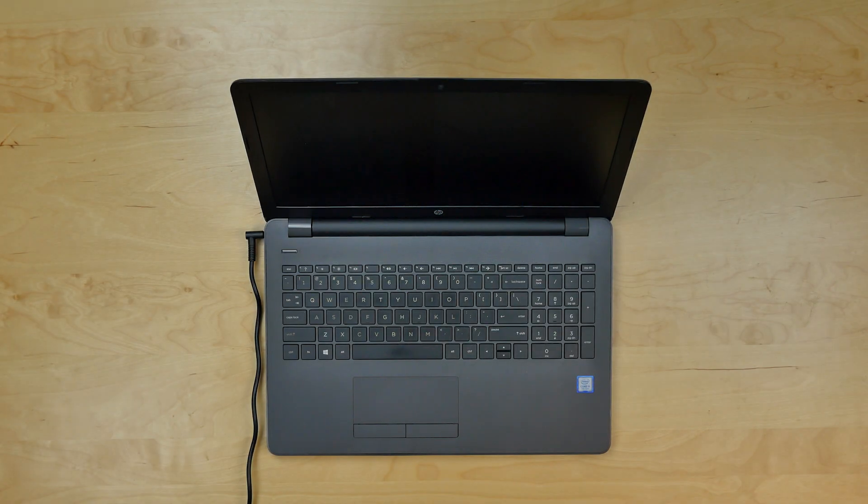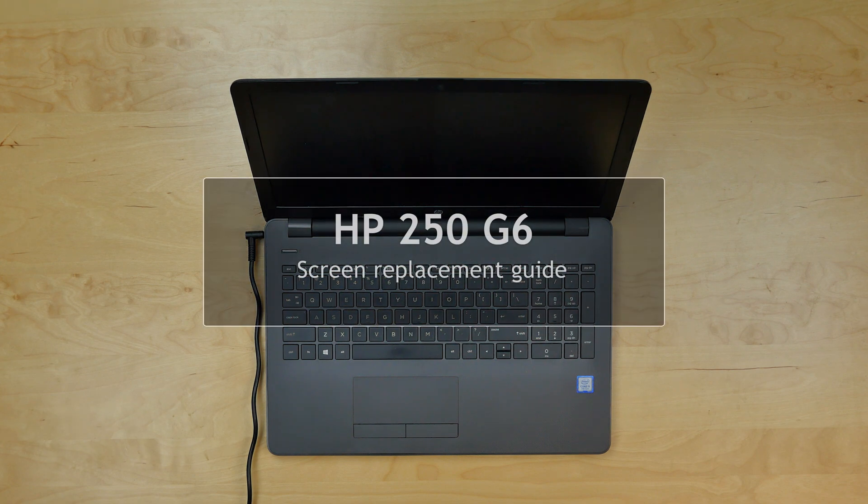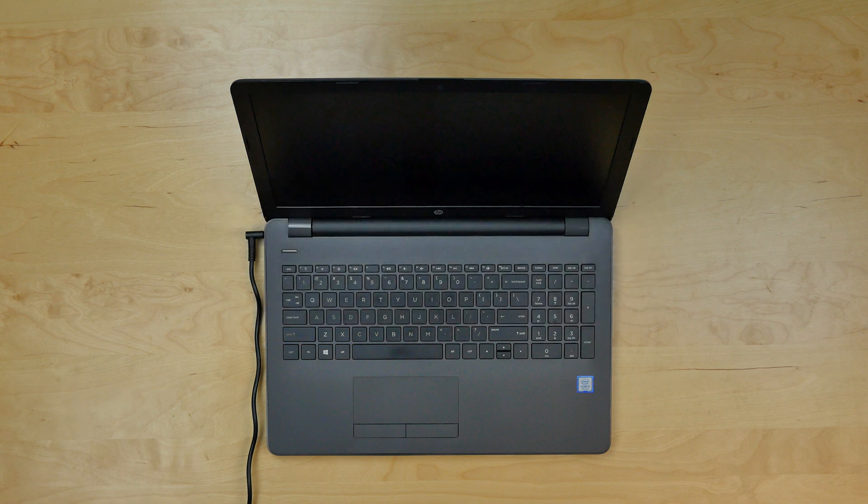This is a guide on replacing an LCD screen on an HP 250 G6 laptop. For the replacement process we'll need the following tools: a Phillips screwdriver and a plastic pick.